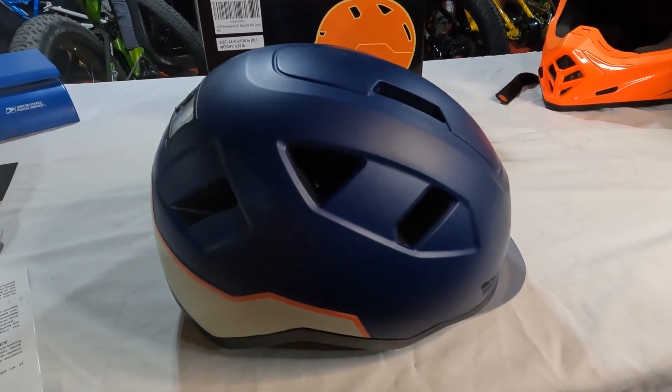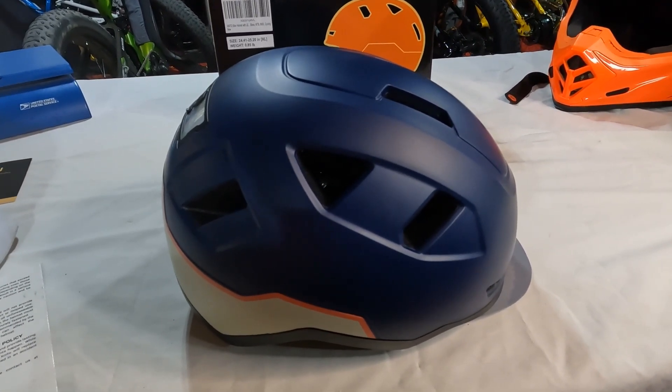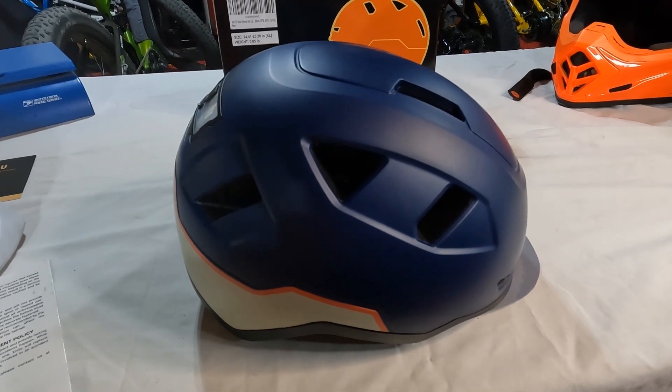Hey everyone! Today I've got a product review of the XNITO eBike helmet.